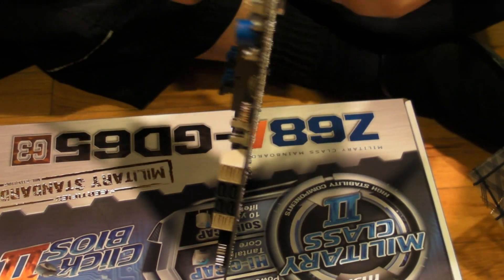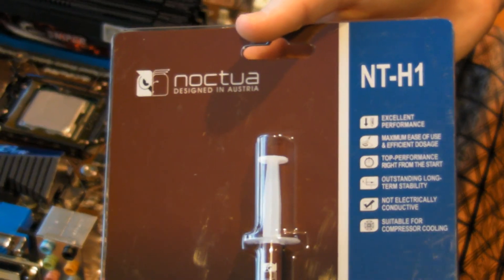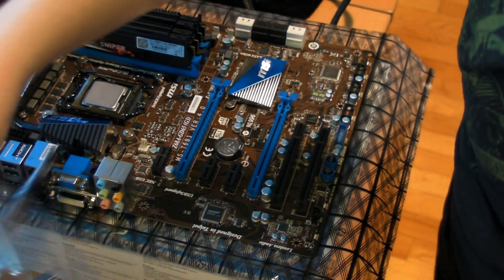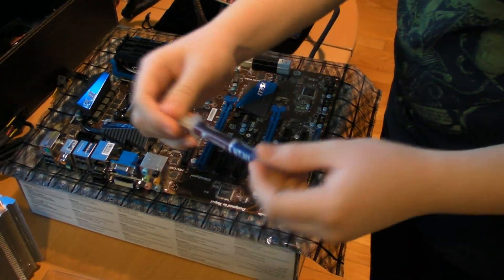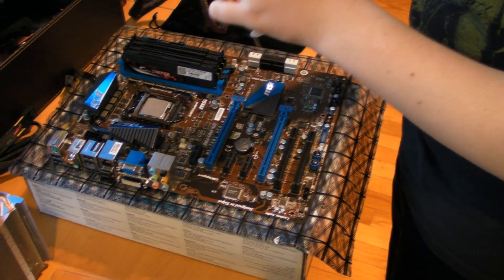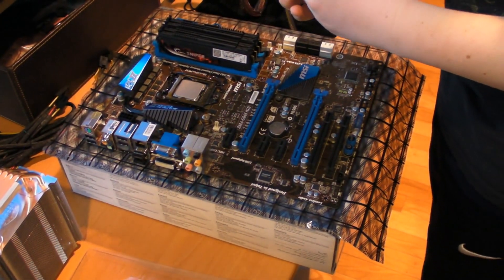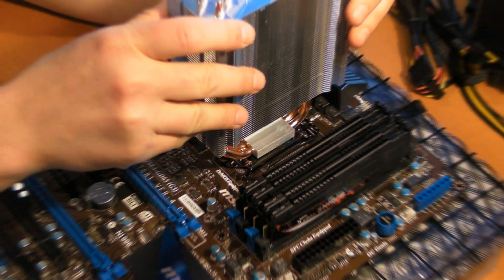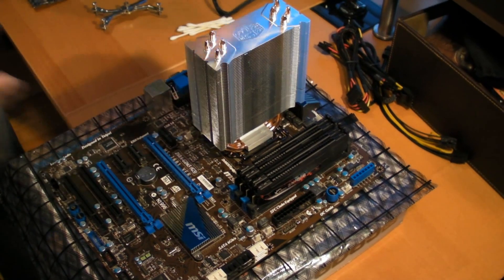The next part is applying the Noctua thermal paste. As I said, this was not easy — it felt really dense. I don't recommend buying just this specific Noctua thermal paste; I bought it not knowing it would be this difficult, but it was extremely difficult to squeeze out. It just doesn't come out easily. The Cooler Master thermal paste that comes with the actual cooler was much more fluid. The only reason I used the Noctua one was because I screwed up the first application.